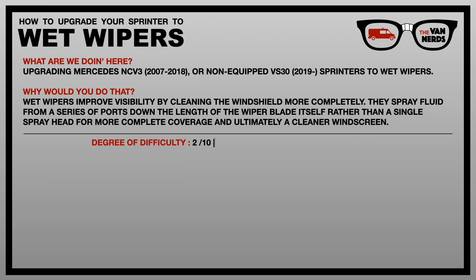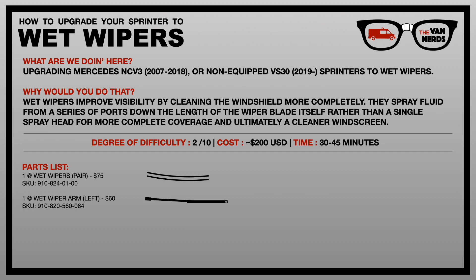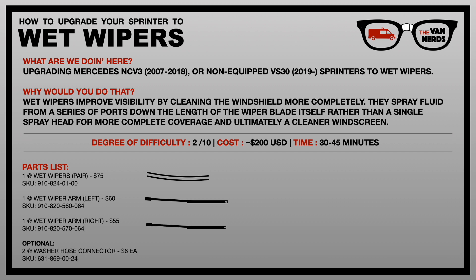We're giving this project a degree of difficulty of two. It costs about $200 and takes between 30 and 45 minutes. Parts you'll need include one set of Mercedes wet wiper blades, one driver's side wet wiper arm, one passenger side wet wiper arm, and optionally washer hose connectors that press into the van's bulkhead — I'll explain those a little bit later. Links to all parts are in the description below.